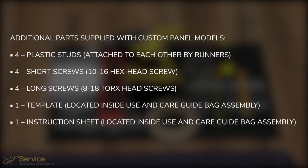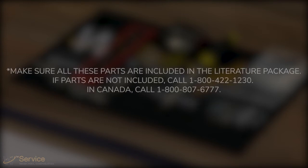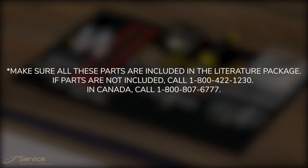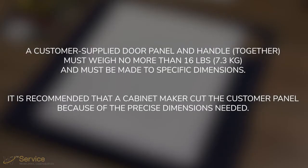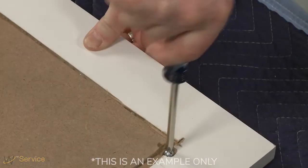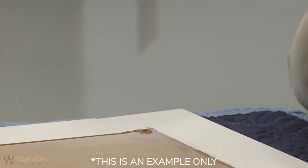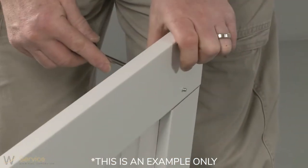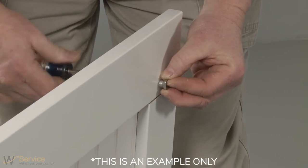Additional parts are supplied with custom panel models. This is an example only. Mounting hardware may vary between custom designs. The builder or installer should specify all mounting hardware supplies needed per the custom design or preferred handle to ensure a proper installation and avoid damage to the custom panel or unit.